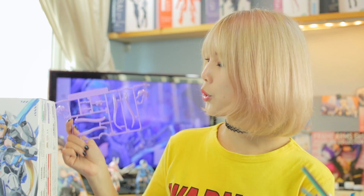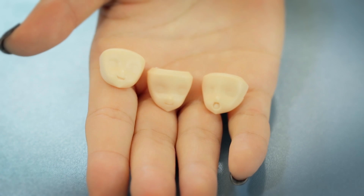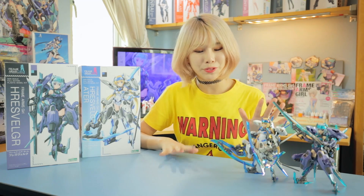Also, you get an alternative color hair piece, so you can mix it up a little. You'll also get another set of blank faceplates. It might take a bit of effort to build your Ferez Velga, but trust me, she's worth it.